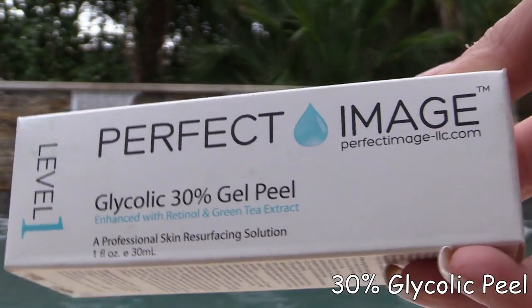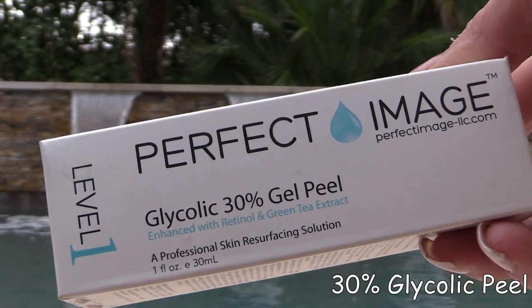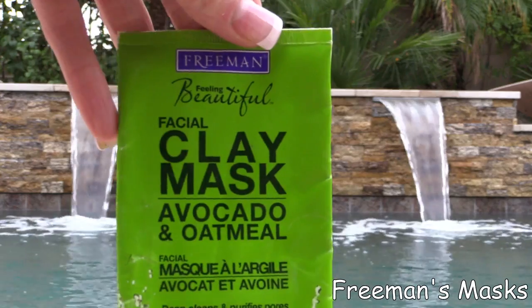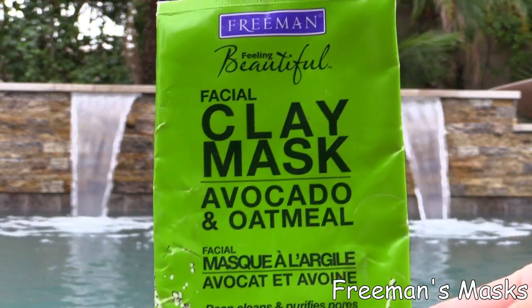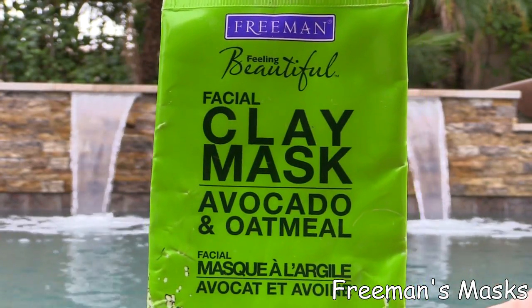When I have a clean face I like to do one of two things. Once a week I do this glycolic peel 30% acid — really, really love it. It's got retinol and green tea extract in it, and I use it to remove spots on my hands as well as my face. The other thing I love to do is any kind of Freeman's mask — this avocado and oatmeal one is really nice. I just like all of the Freeman's masks; I think any of those are really good.